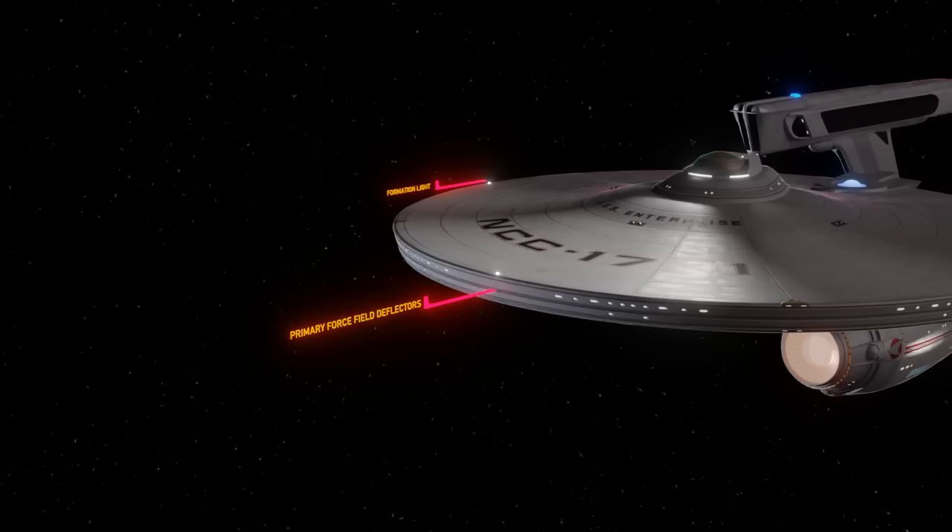Formation lights. These slow blinking white lights are at the extreme points of the Enterprise's cross section. Space is dark and the formation lights allow you to see the size and nature of a nearby vessel in low light. The lights on the Refit Enterprise are very much inspired by commercial aircraft, so there are various beacons and blinkies that really bring this thing to life. Although many believe that night vision and other sensors would make such lights obsolete, never underestimate the usefulness of the Mark I eyeball. Such devices will be used by those in spacesuits, shuttle pilots, and even starship helmsmen when performing precise maneuvers.